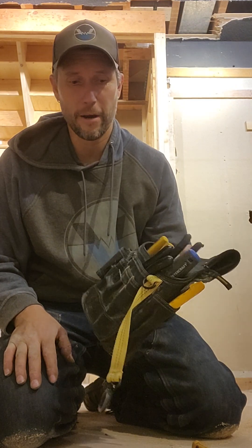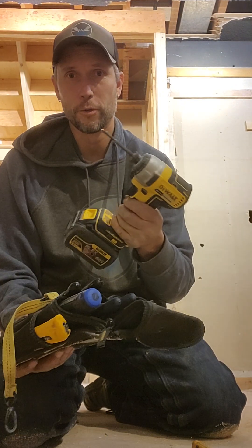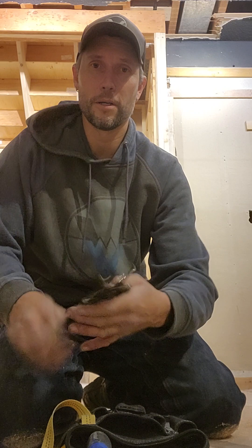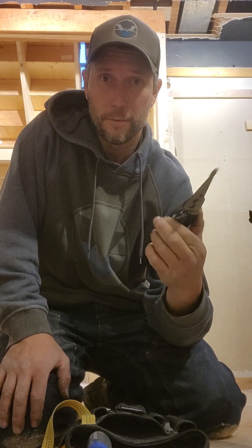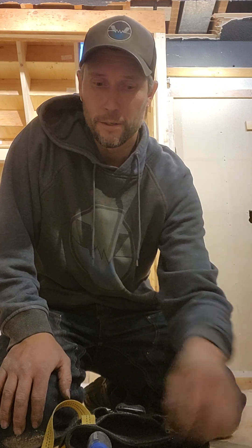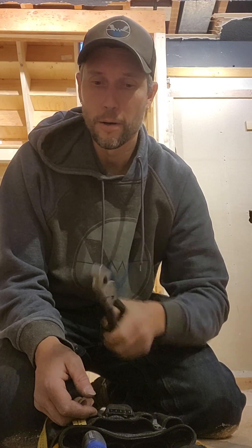Usually when I go to a house to troubleshoot, I carry a pouch, a drill, and a multimeter. When you're dealing with receptacles, switches, or trying to replace them, you're going to need some basic tools: strippers, probably some side cutters you can use to cut wire, a pair of linemen or pliers that you can use to twist your wires up when putting them together.